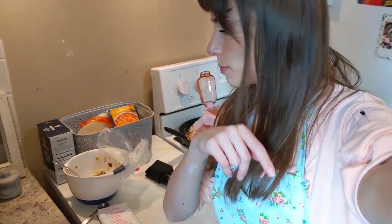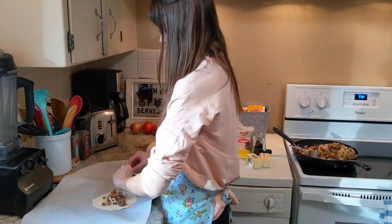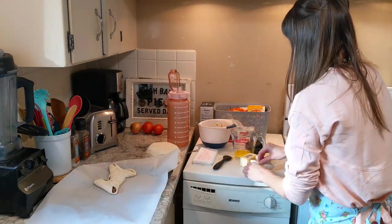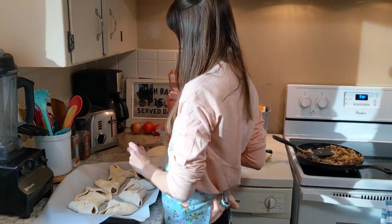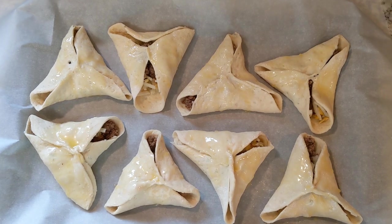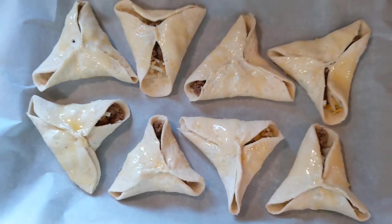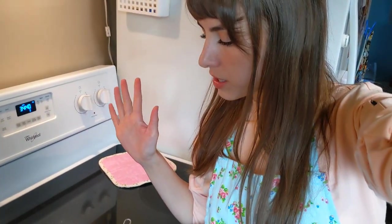Now we gotta stuff these babies and brush them with butter. I thought they were all supposed to fit on one sheet, but there are 20 and this pan only fits eight. They're very beautiful — let's put them in the oven. This took me an hour to prep instead of 30 minutes. I guess I'm just not that fast. I also realized I should have included more filling in them because I have some leftovers. So I was tasting it and it's really good, but I'm kind of running low on time, so we better get the baklava started.